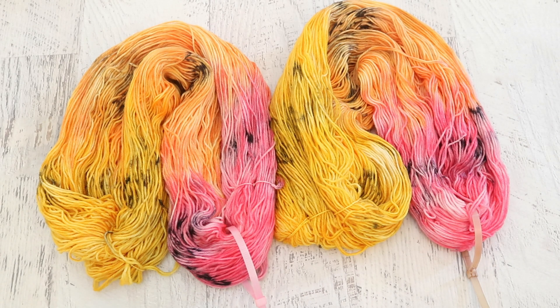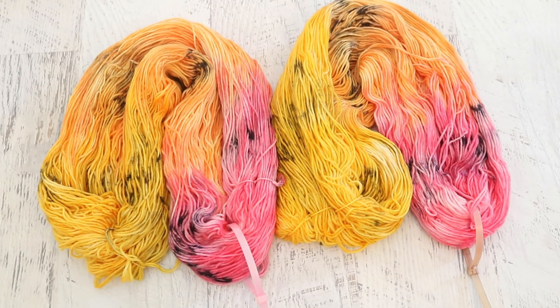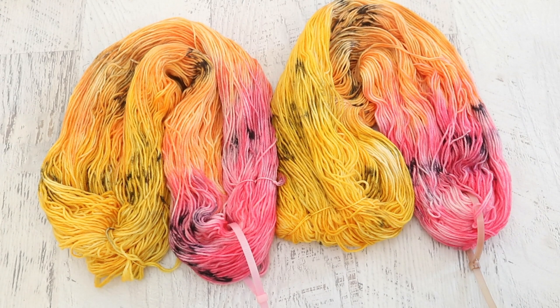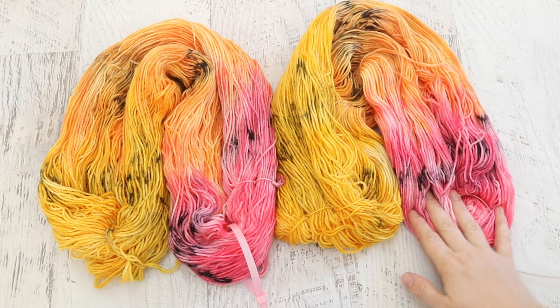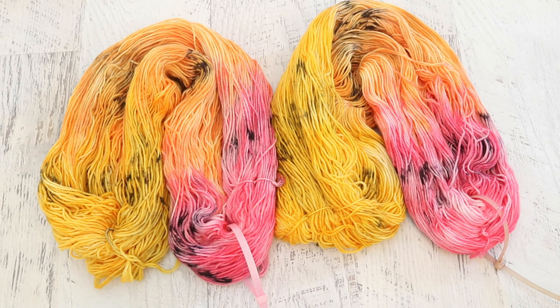I mixed these colors multiple times because I wanted to add more pigment. The reason I diluted the colors is so that I was able to spread them out more on the yarn. If I had gone straight in with 1% stock solutions the color would be a lot more vivid and intense, which is wonderful. We still have saturated colors here, but diluting it lets you spread it out and then you can add more and more color until you're satisfied with the hue.